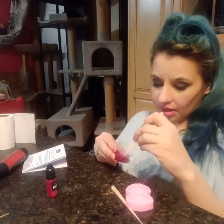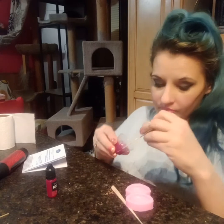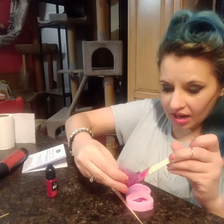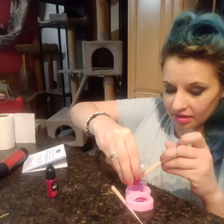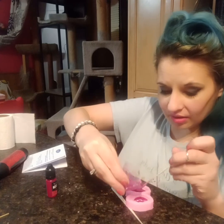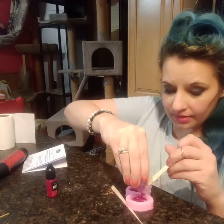I'm going to put half in each mold. One, two, three. One, two, three. One, two, three, four, five, six. There you go. Four, five, six.